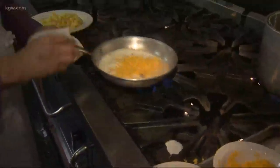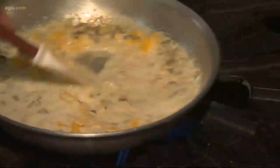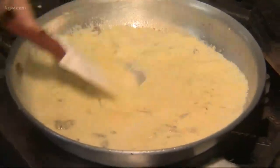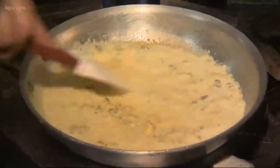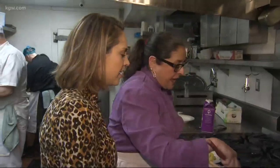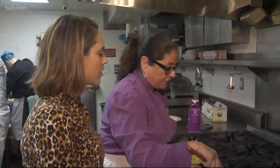Once it comes to a boil, you add about a half a cup of cheddar cheese. Mix that up. The pan looks super hot. It is super hot — super hot is important. It moves things along fast. Because the cheese is really the thickener. So while other mac and cheeses you need a roux, our cheese acts as the thickener of this sauce.